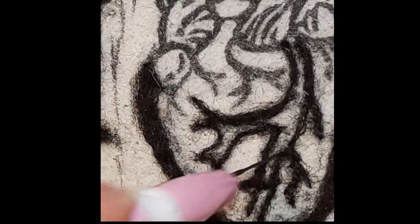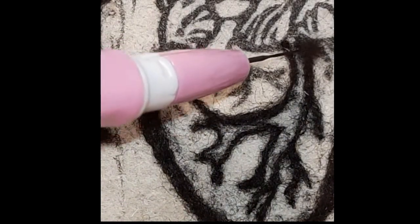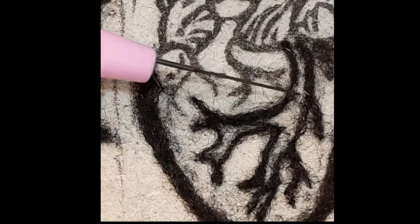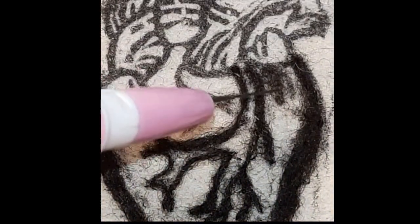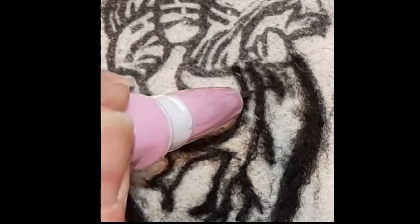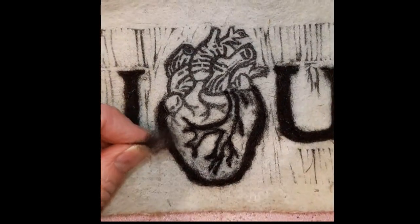Here you can see that I am going over the design that I have outlined with the wool repeatedly. When using very small amounts, or pieces that have been cut off longer pieces, you can do very short and thin lines.